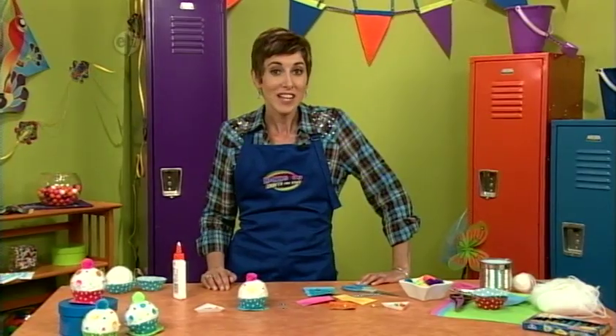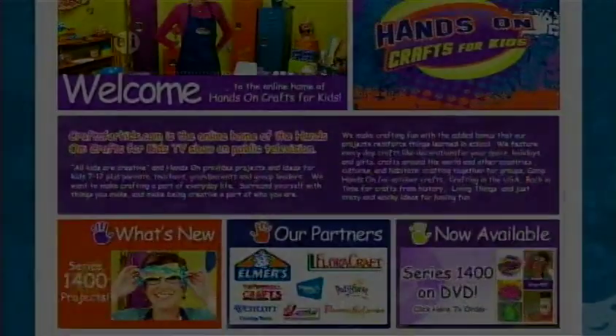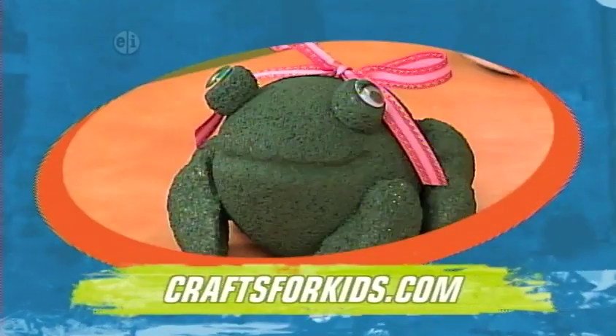These are definitely going to be the cherry on top of your table centerpiece. That's today's show — remember to check out the website and Facebook for more project instructions and videos. Next time, Hands On decorates your space. Hope you'll join us. Thanks, folks.